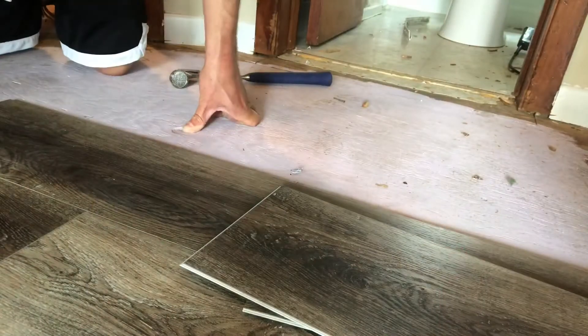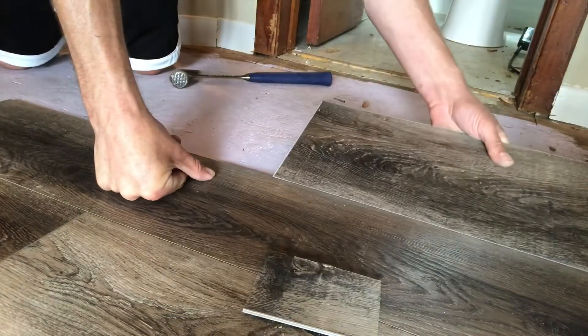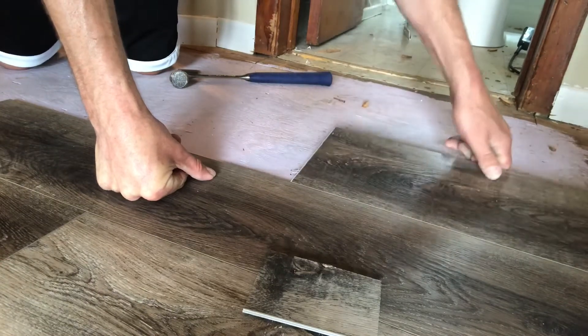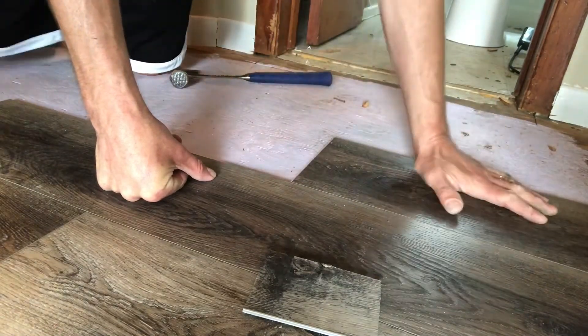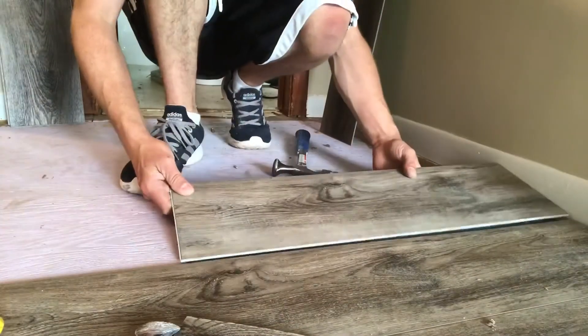A quick trick you can do is before you start, put the puzzle pieces together on your floor first, out in the wide open. Then slide it into place three or four rows at a time, slide it where you want it to go, and start building off from there. That way everything is secured and ready to rock.